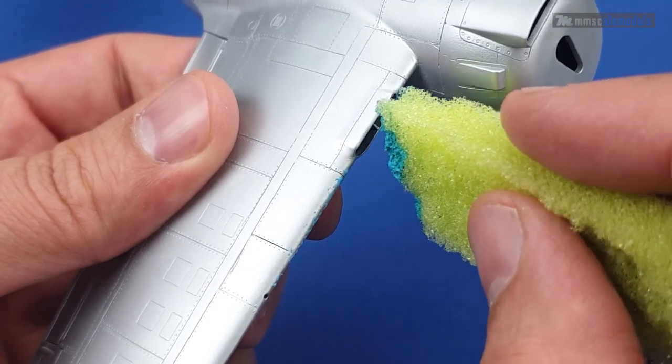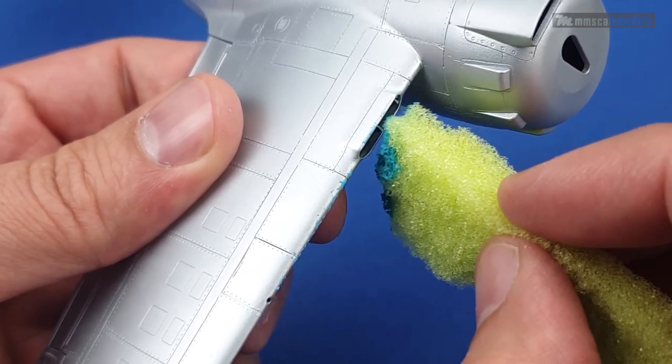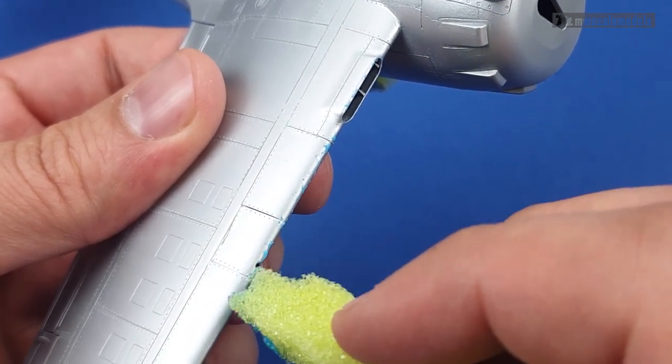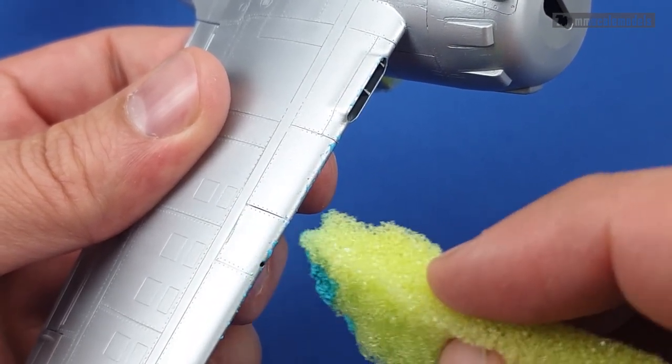If the masking fluid on your sponge is starting to dry out, it is possible for it to start lifting the already applied and dried fluid on the model, so take this into account.